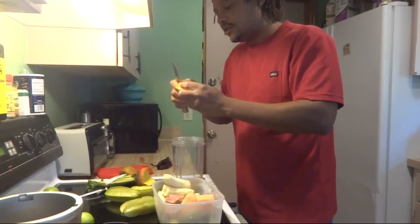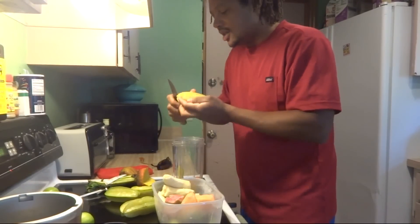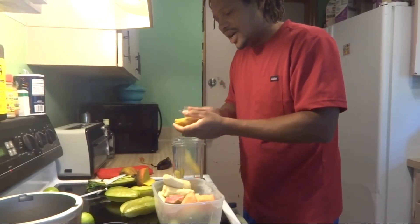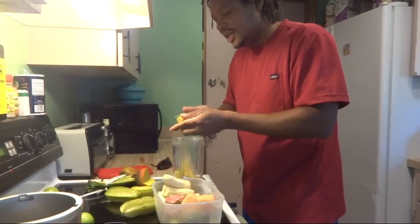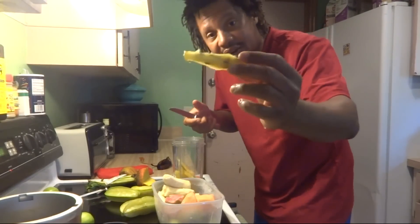I'm also going to add this star fruit. The middle of the star fruit has a lot of seeds, so I just cut off the outside parts. I could put the seeds in there — it's a NutriBullet, everything is good — but since I can easily do it like this, I'll just remove them.